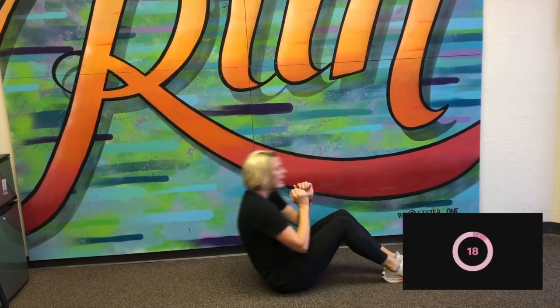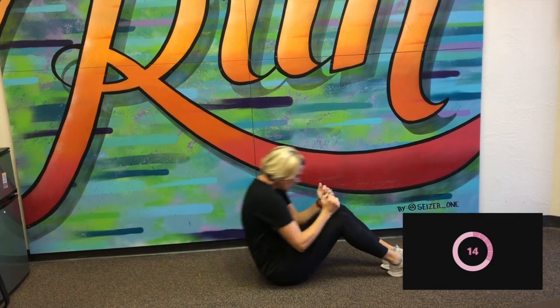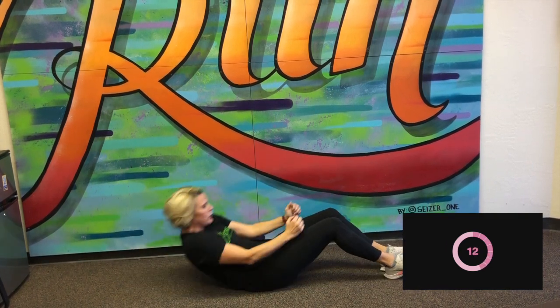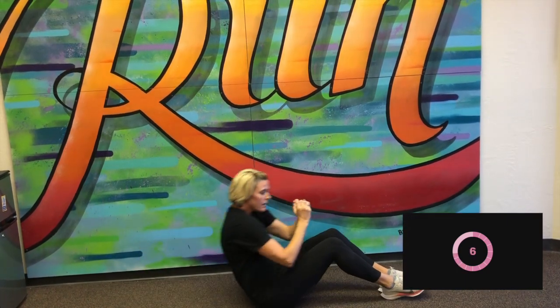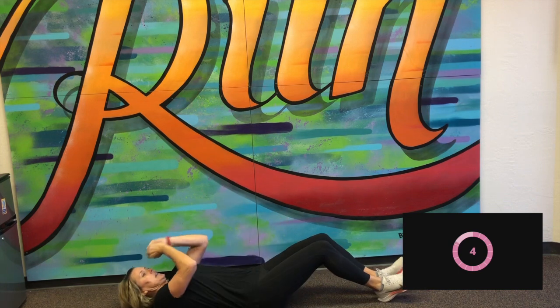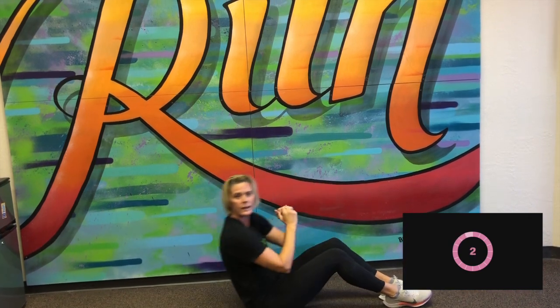Okay, next one — we're going to move to the ground. Actually, for the next three, we're going to do sit-ups. So make sure you're somewhere comfortable. Here we go. All the way up, all the way down. If you have a partner, this would be a time that they could hold your feet steady. But if not, that's okay. Here we go. Great job.